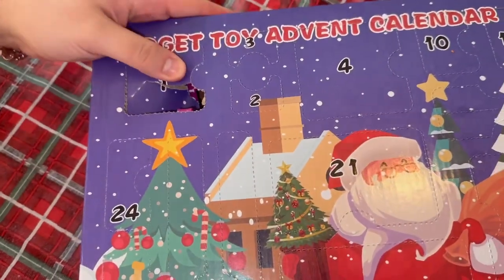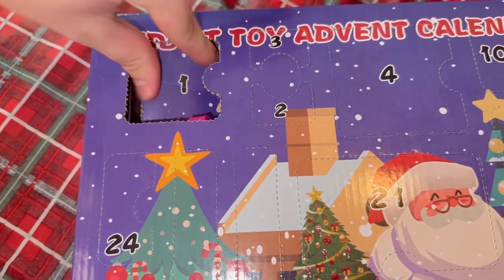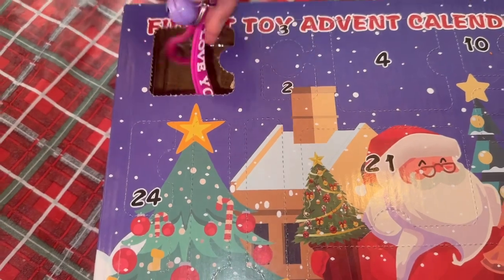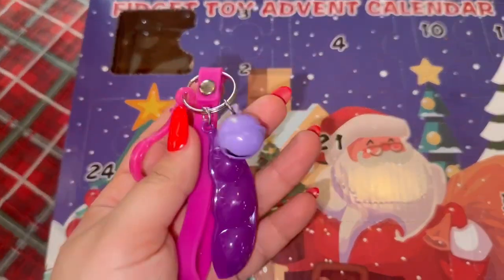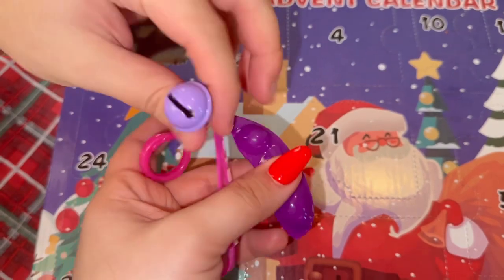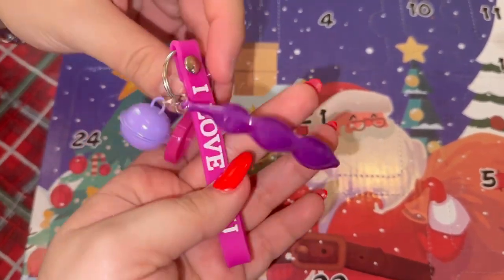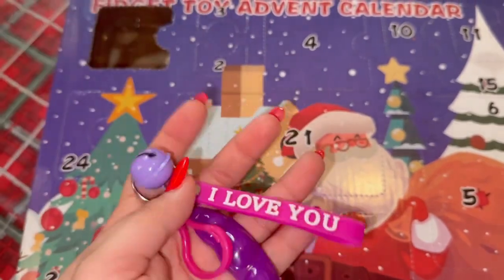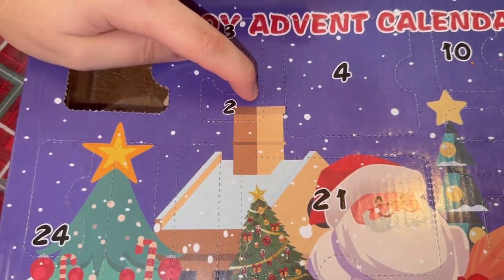Day one — let's see what we're going to get. Oh my god, what is this? It's a keychain! That's so cool, it's literally a fidget keychain. And the cutest part — it says 'I love you.' I love the little bell on it!